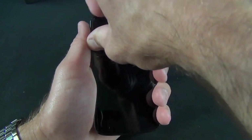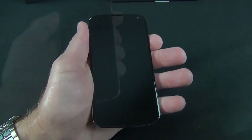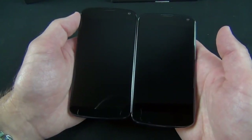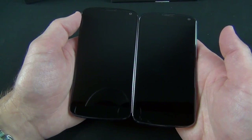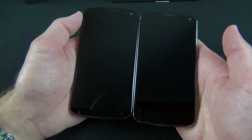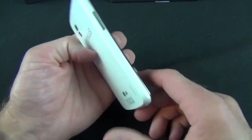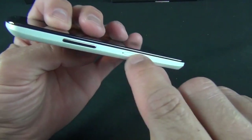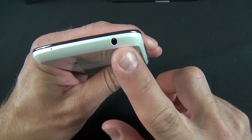Let me peel the plastic off the front of the phone. From the front, it pretty much looks like a black Nexus 4 — there's no design distinction at all. The screen looks the same, the sensors are in the same spots. Flipping it over is where you see the big difference. Along the side we have the volume rocker, the SIM tray — this is a micro SIM, not a nano SIM — and the headphone jack.